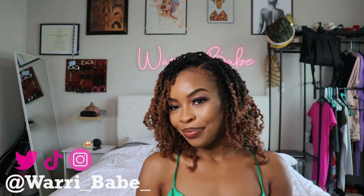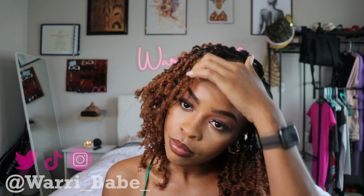Hey guys, welcome to my channel. It's Waribabe here with another hair tutorial for you guys. Today I'll be installing some crochet twists over my locs. So if you'd like to see how I go from this to this, continue watching.